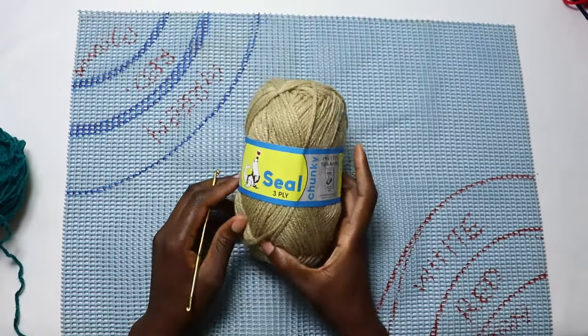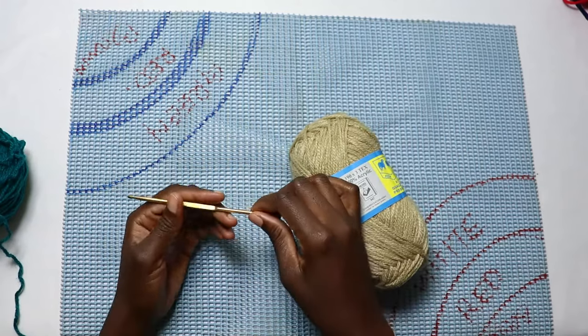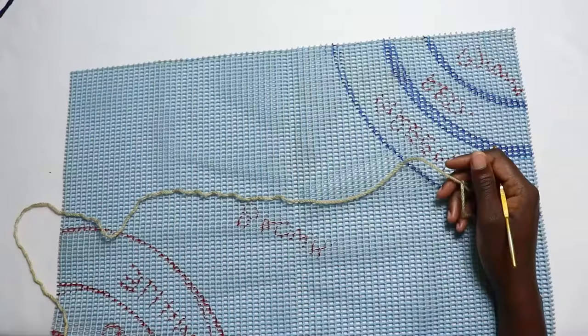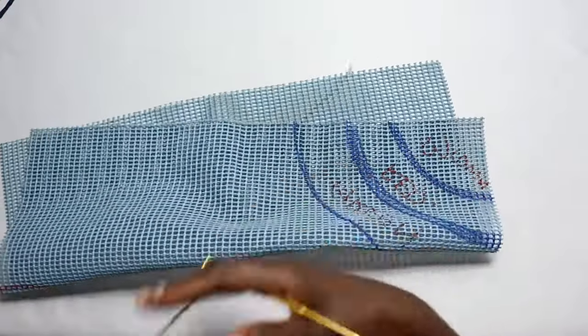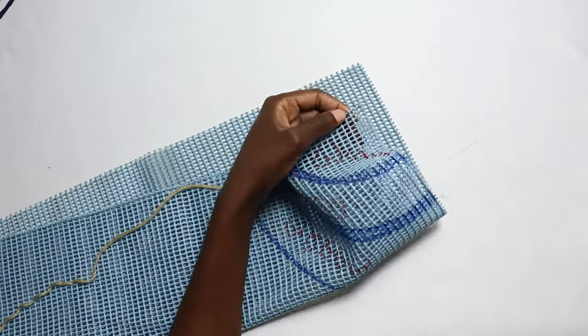I'll use this yarn — it's a 3-ply chunky, a medium weight yarn. For the hook size I'll use a number five, or 3.0 millimeter is okay. So to begin, you're going to start by working on the border.